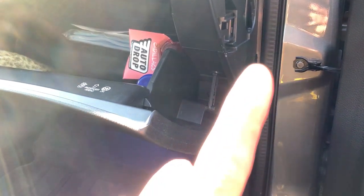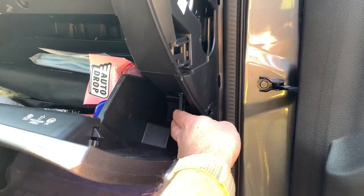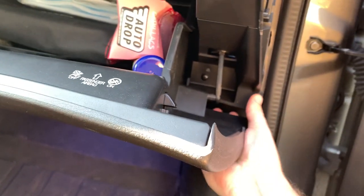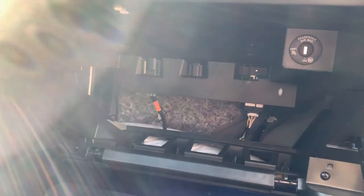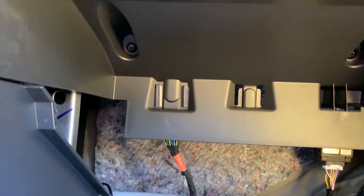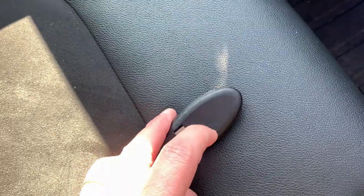There you go. To remove the glove box — I already showed that in a different video but it is really easy — you undo this little clip on the side and then you simply pull backwards on both sides in order to release it. Here you can see the inside. To remove this part we have to undo the three bolts, and there are two bolts in the back as well. But before doing so I prefer to turn off the airbag. In order to do so we have to use the key — there you go.